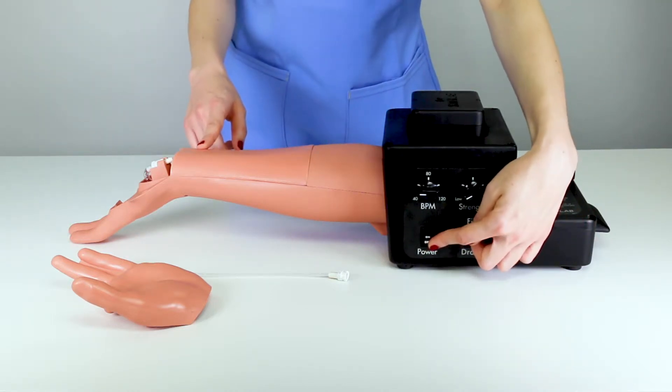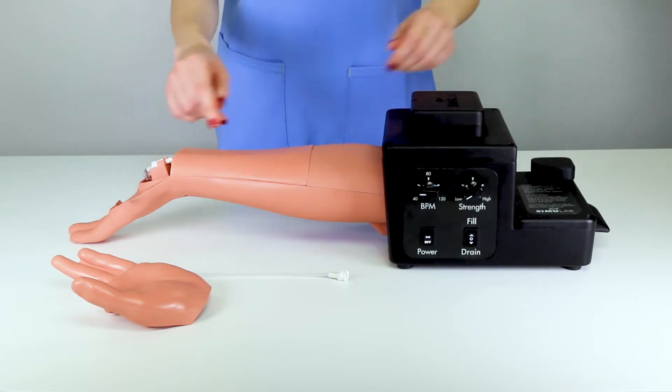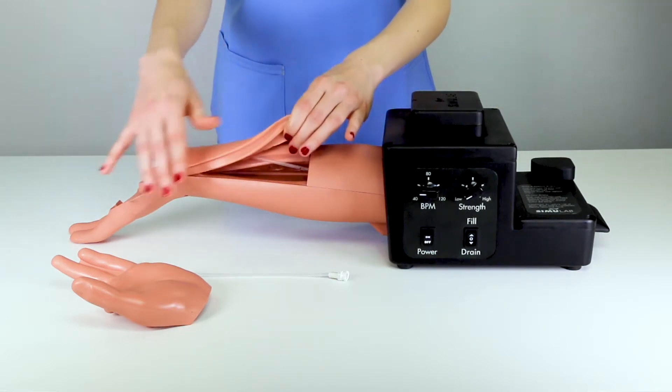With the trainer turned off and the fluid fully drained from the fluid line, remove the tissue and the arm cap to access the artery.